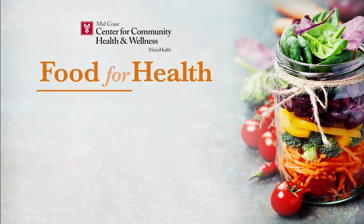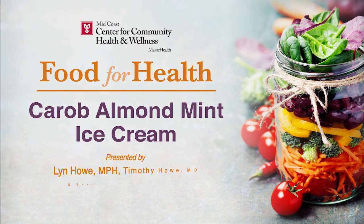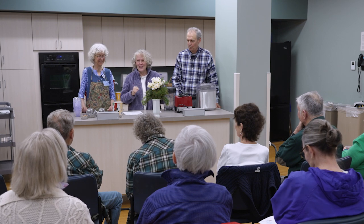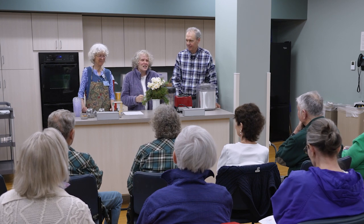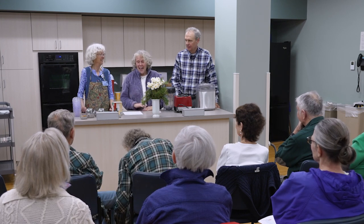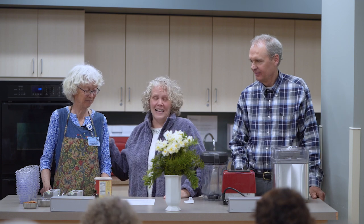Welcome to Food for Health. My name is Cheryl McWilliams, I'm a wellness specialist here at Midcoast Parkview Health. We're glad that you're here. Summer is coming, we're feeling these warmer temperatures and the sun is finally out. My family really likes ice cream, and fortunately that's what Lynn is going to demonstrate for us tonight — a little bit of ice cream, something special you can make when the hot summer days come. Tim also likes ice cream, so these two are going to tag team.